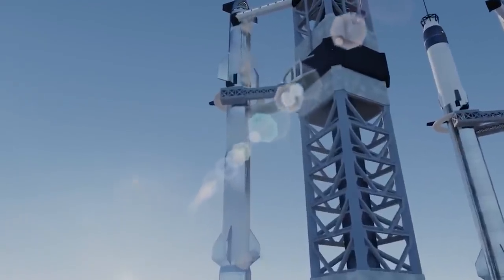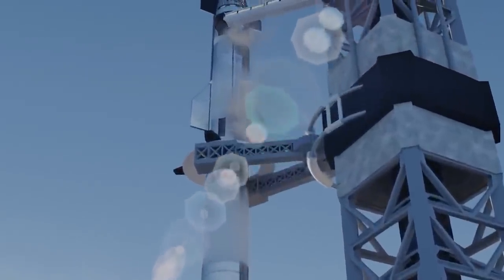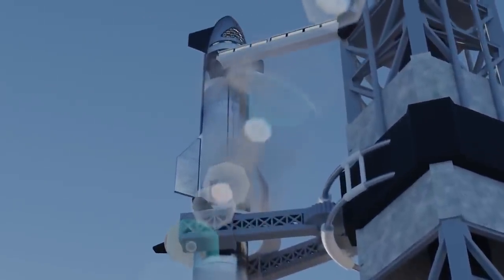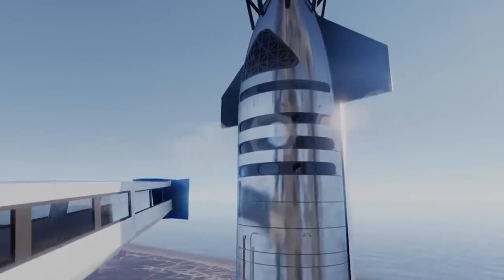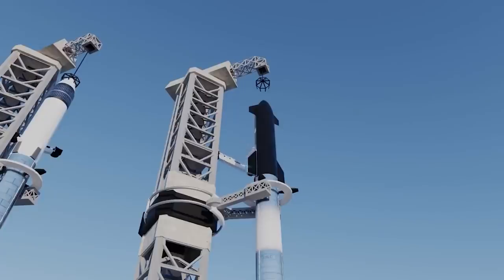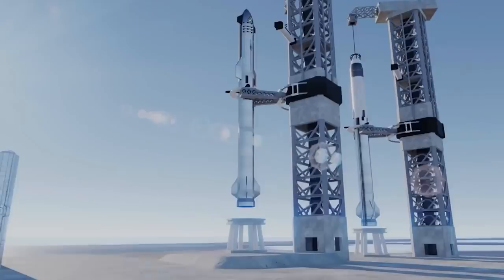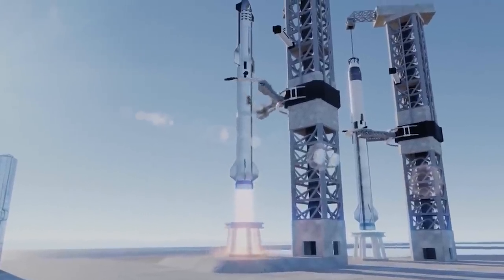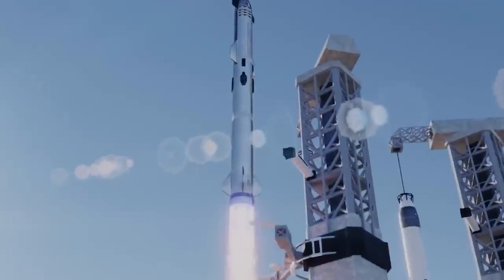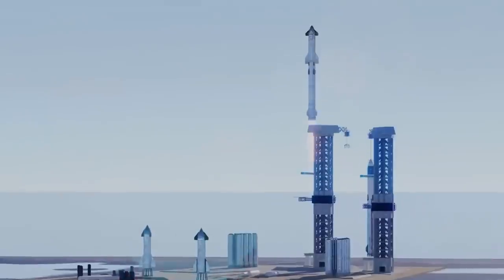Known as the tower's quick disconnect, or QD swing arm, the standalone structure is reportedly designed to accomplish a few different tasks. First, as its unofficial name suggests, the QD arm will hold a quick disconnect umbilical connector that will temporarily attach to the base of Starships to load them with fuel, oxidizer, and other consumables, and link them to ground power and networking. For years, it appears that SpaceX planned to fuel Starship upper stages through their Super Heavy boosters, which will themselves be connected to umbilical panels on a table-like launch mount that sits beside the tower.